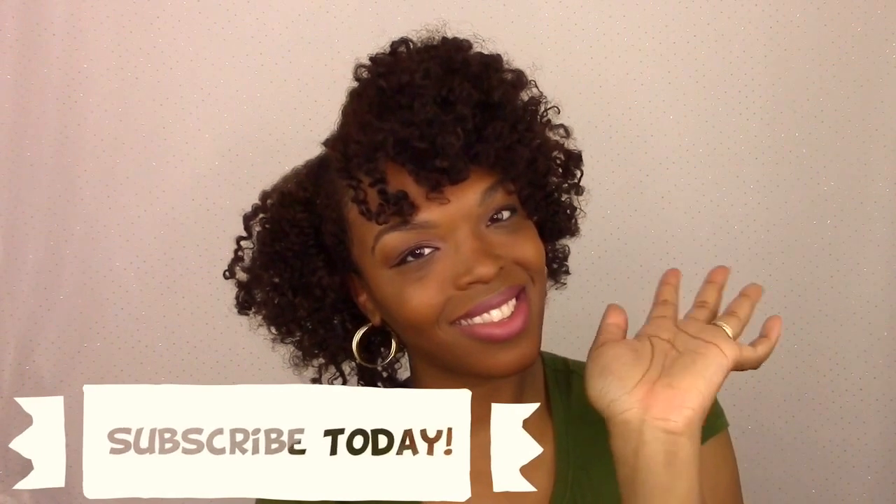As always, thank you guys so much for watching. I hope you're subscribed to my channel. If you enjoyed this tutorial, make sure you give me a thumbs up, and I'll see you in the next video.